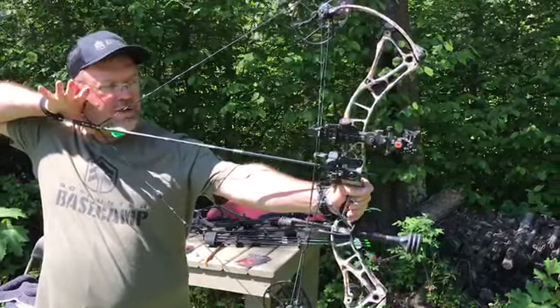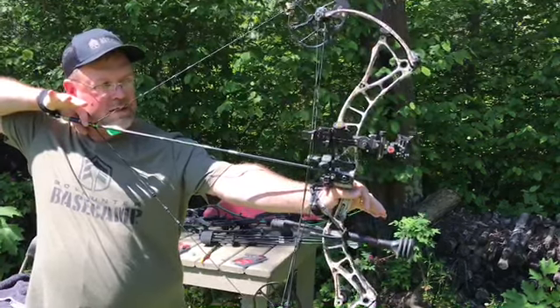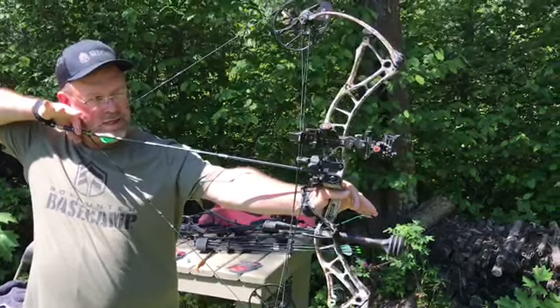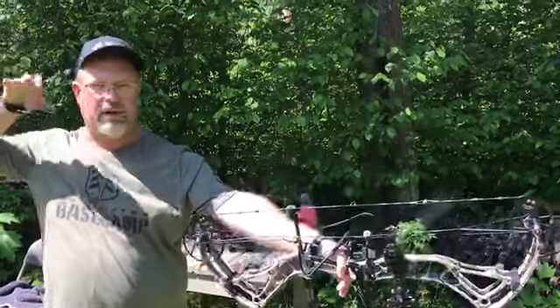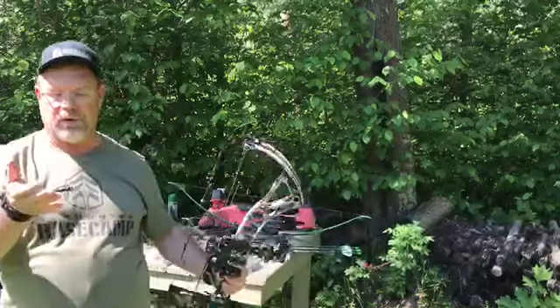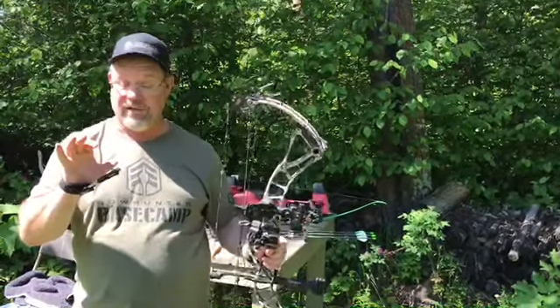When you're at full draw you can open your hand and bring your trigger around. I like to open my hand so that it's more relaxed on the release, and gently squeeze the trigger so your bow falls forward. Nice, easy flow — and it just prevents any accidental discharge of an arrow.